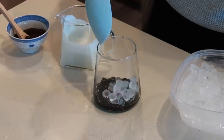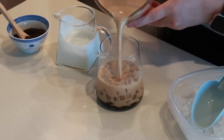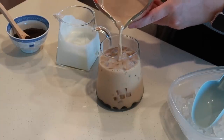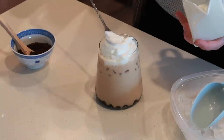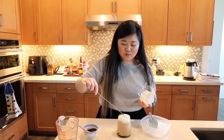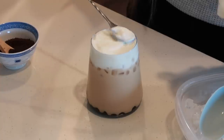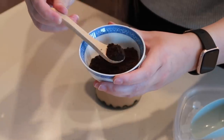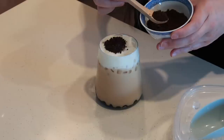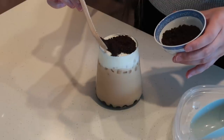Now that we have our milk tea and our sweet cream, let's start assembling the drink. These ice cubes are so freaking cute — can't get over them. Then we have our black milk tea. And then we have our sweet cream that we made earlier. I may have whipped it a little too long, but that's okay — we can still work with it. That's what's great about making these easy drinks at home: you can still mess up but it'll still be really, really tasty. So don't be scared to try making drinks at home. It's really fun and saves a lot of money.